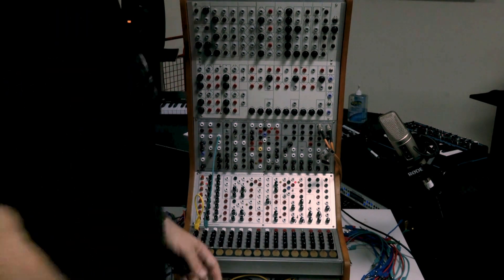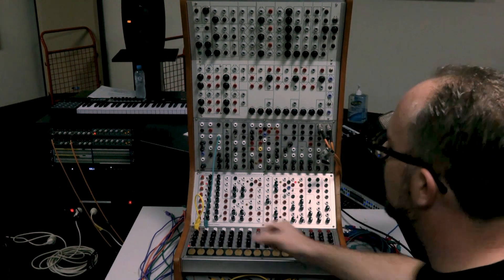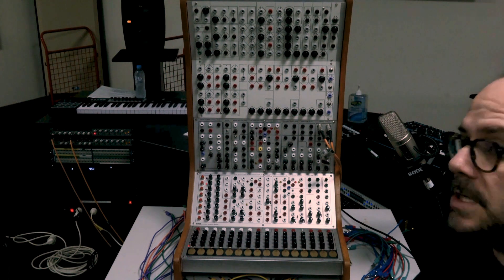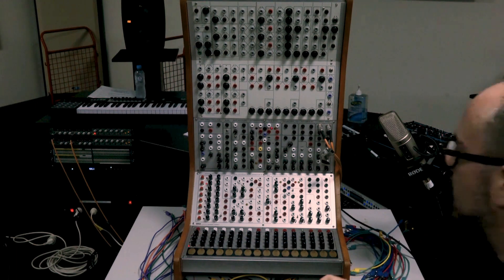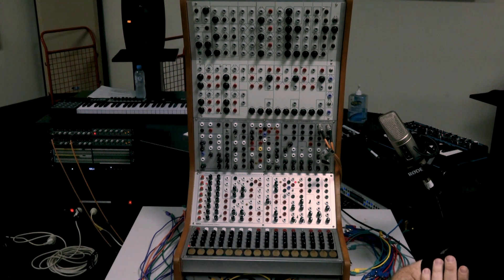This is a Serge modular synthesizer. To give a little history before we dive in: Serge Tcherepnin is a composer and instrument designer, Russian-American, who spent a lot of time in Paris and currently lives about an hour outside of Paris. He was working at CalArts — the California Institute for the Arts — back in the late 60s, early 70s, working with people like Morton Subotnick of Silver Apples of the Moon fame.